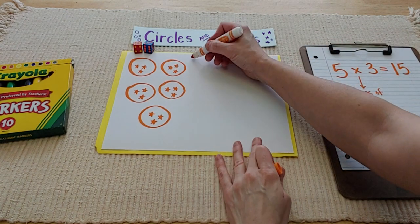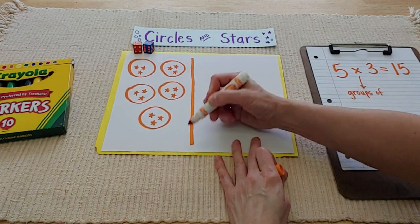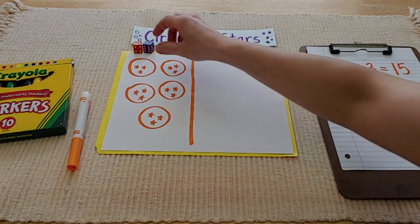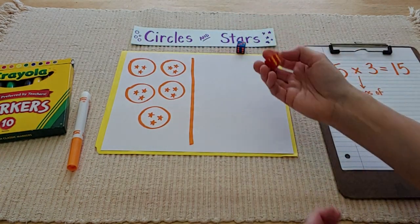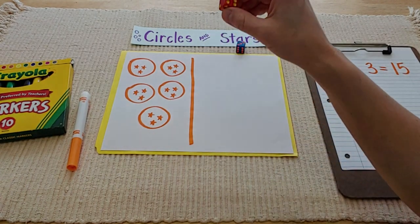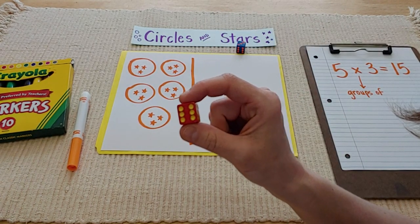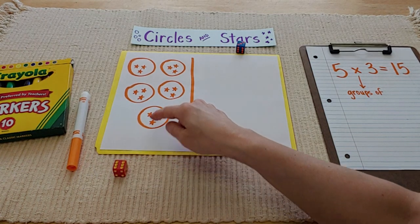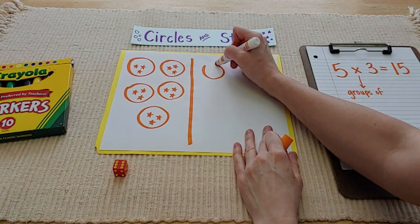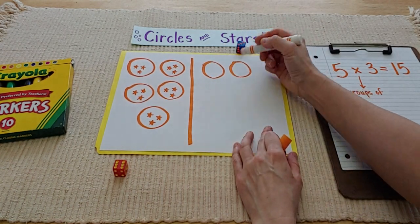Let's pretend you're playing with someone else. I would draw a line on the paper so that you know this was your side and now your friend gets to go. Let's see what they get — I wonder if they're going to beat me. Shake, shake, shake. Oh no, they got six! Already they're ahead of me because I only rolled five. So your friend would draw six circles.